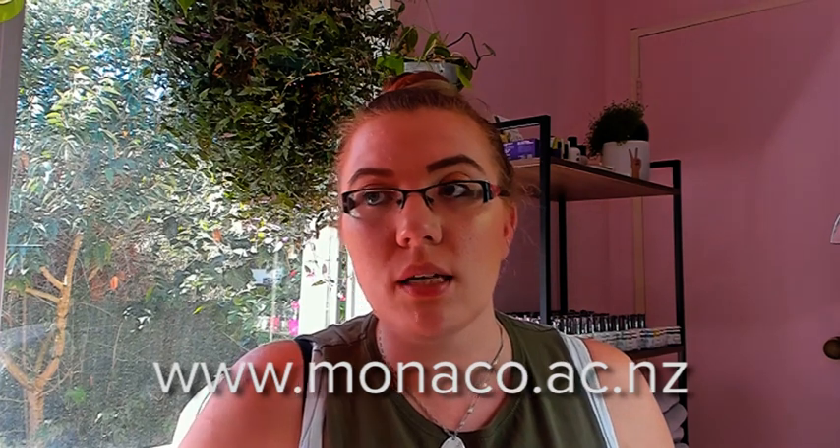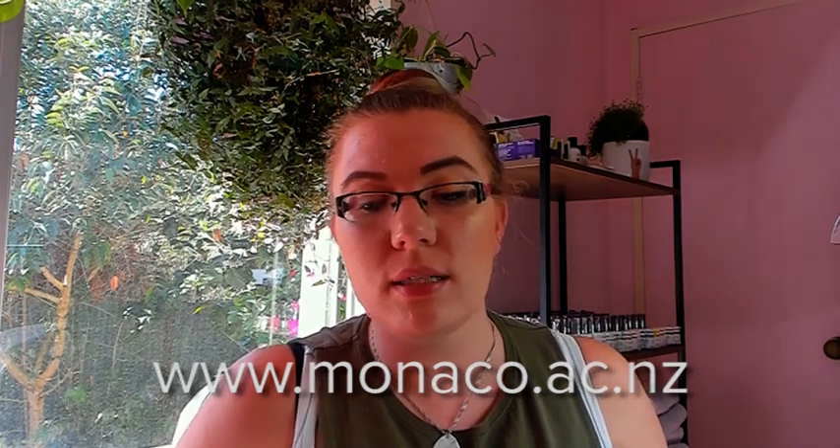I'm very glad that it is a positive review and that I can be excited about it — that makes my day. So yeah, nice short quick bonus video. I am very excited to say that we have a crystal brush equivalent finally in the Artistic range. Really, really happy. You can get yours at www.monaco.ac.nz if you're in New Zealand, but if you're not, go to the Artistic website, artisticnaildesign.com, and look for a stockist in your area.